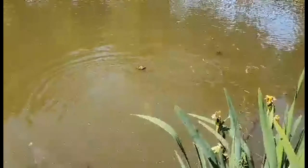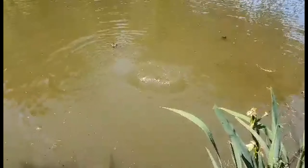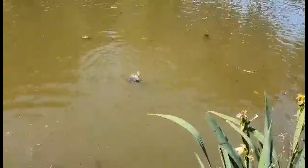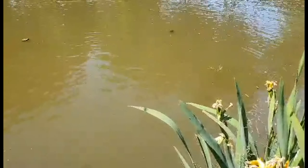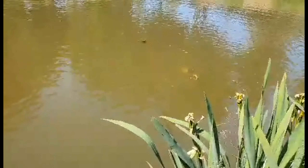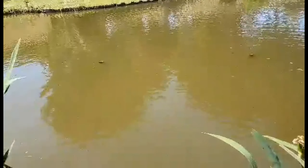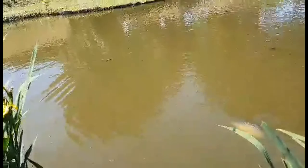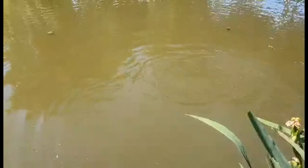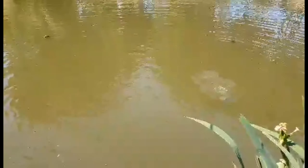So okay guys, just hold on — woah! It's a strong fish guys and it doesn't want to give up. It's not tired yet. A strong fish guys — this is what we call carp, common carp. It doesn't want to stop fighting.